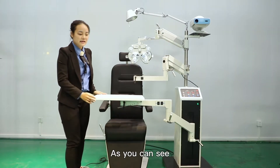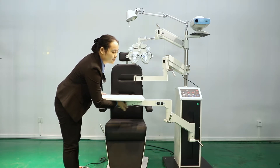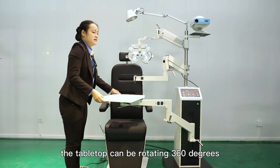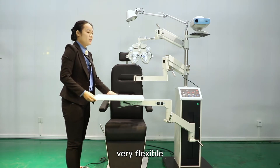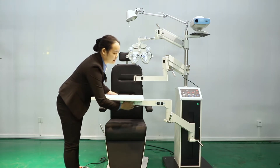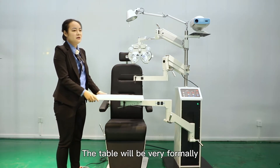As you can see, here is a lock under the tabletop. We loosen it, and the tabletop can be rotated 360 degrees — very flexible. We lock it up again, and the table will be very firmly secured.